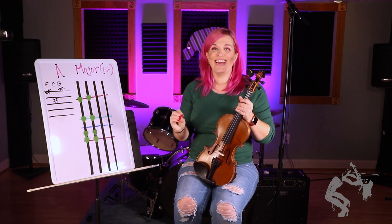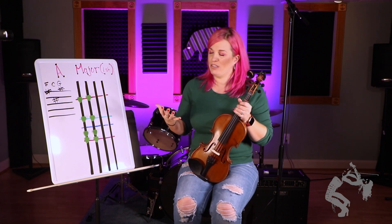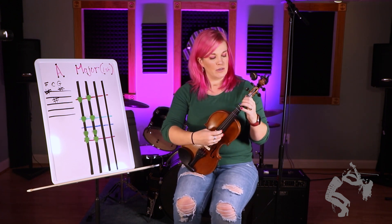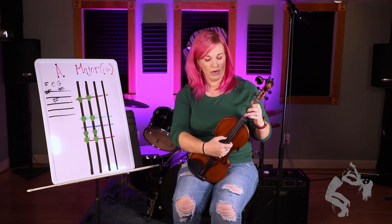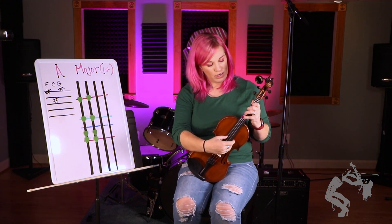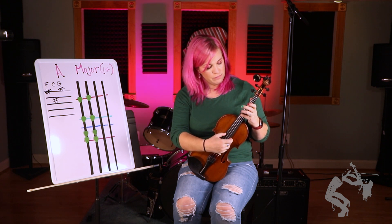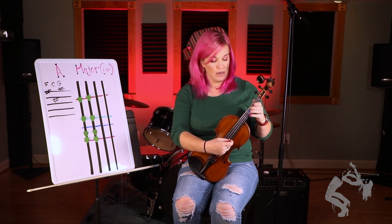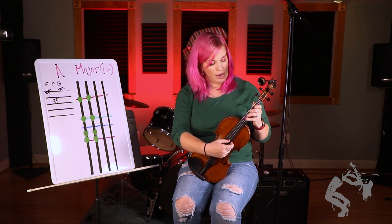Now I'm going to say the notes and then I'll show you what it also can be with open strings. We have A, B, C sharp — we have that C sharp — D, so purple finger, purple tick. E, F sharp, G sharp, A.